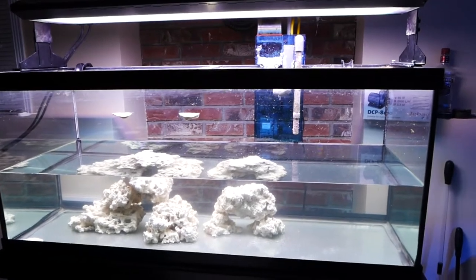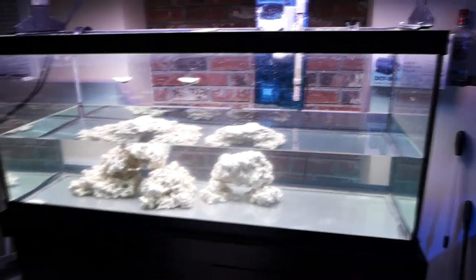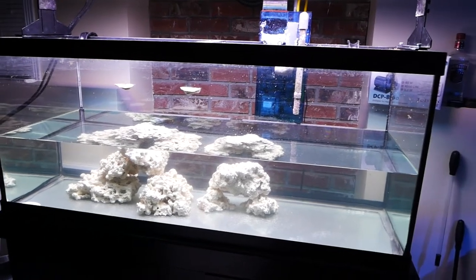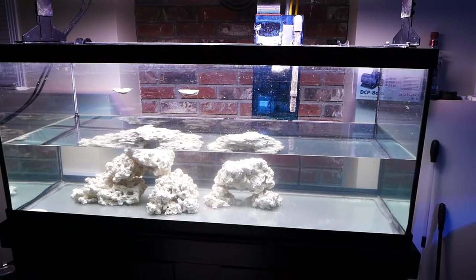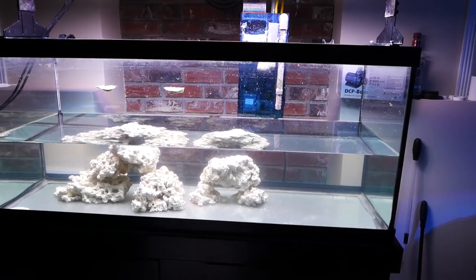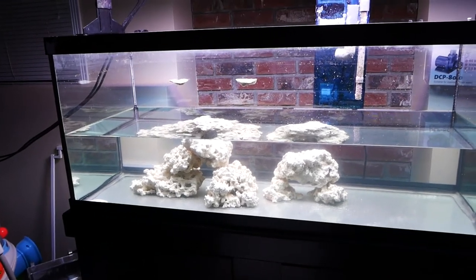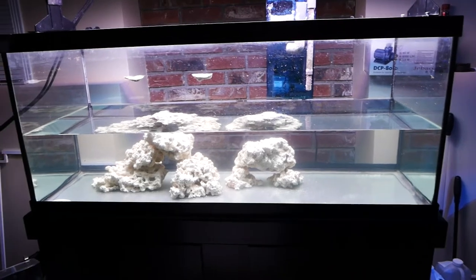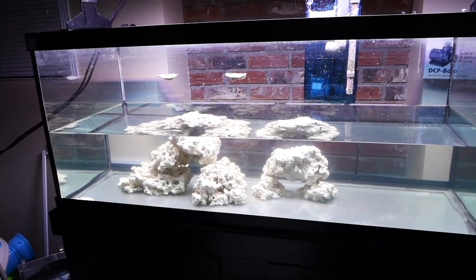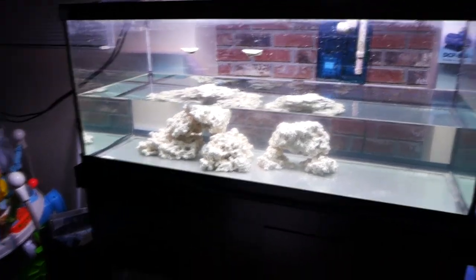We've covered lighting and flow. Last is nutrient export — really talking about nitrates and phosphates. I'm going to use my protein skimmer combined with a bacteria-based product called Protobio. Anytime you're using anything bacteria-related, whether carbon dosing or Protobio, you want to make sure you have a protein skimmer, because it will skim all that extra bacteria out of your tank. If you don't have a protein skimmer and you try to carbon dose or cause your bacteria population to explode, you're probably going to kill your tank. So please be really careful with that.